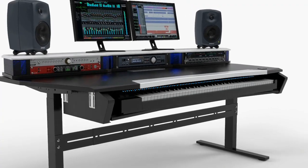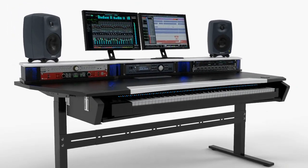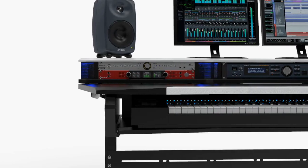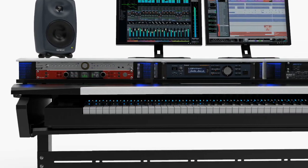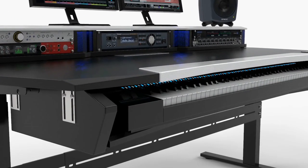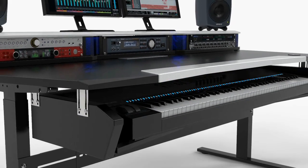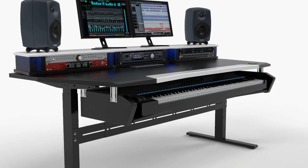Add the keyboard pullout option for up to 88 keys to your configuration. Having a keyboard at piano height saves you from pain in your shoulders, neck and back. The pullout keyboard tray is adjustable in height, designed to match a vast number of MIDI keyboards and synthesizer workstations.